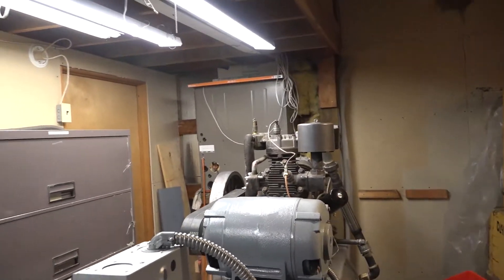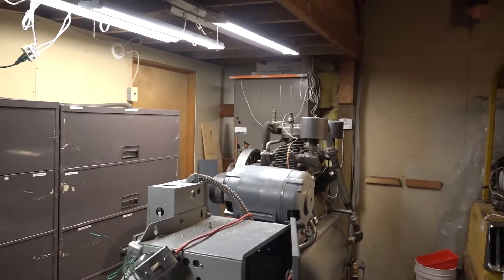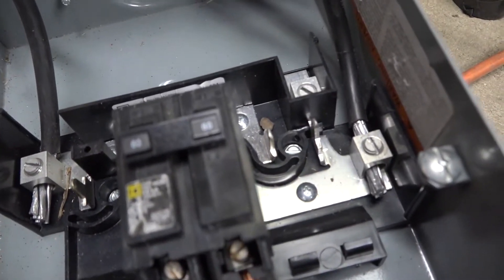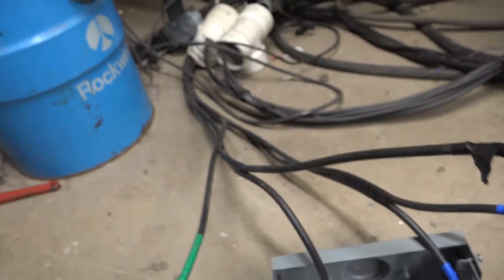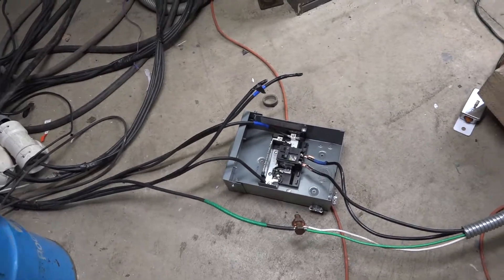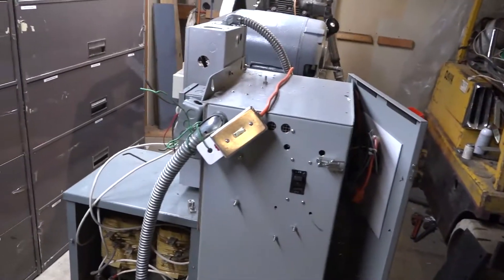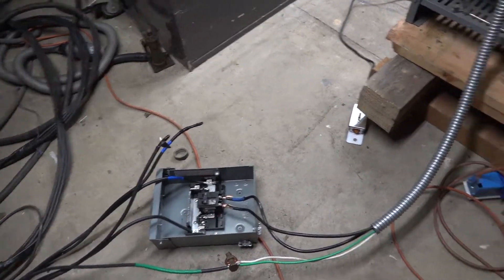It's running on single phase with the transformer converter and the 60 amp breaker. Here we have a 60 amp breaker. I got my two single phase leads coming in there. I had actually two twos on each side, but I had to cut it down because it wouldn't fit in the little slots. Then I have my two wires going up to run the compressor. And then at this ground and neutral wire there, I just ground the neutral because for my purposes, that's fine.